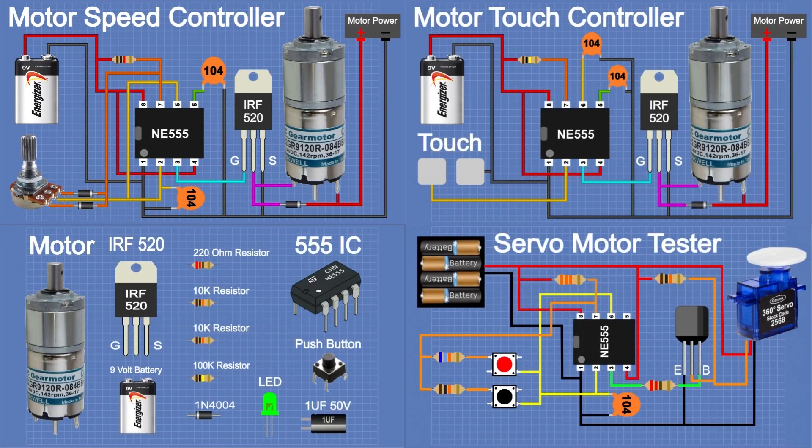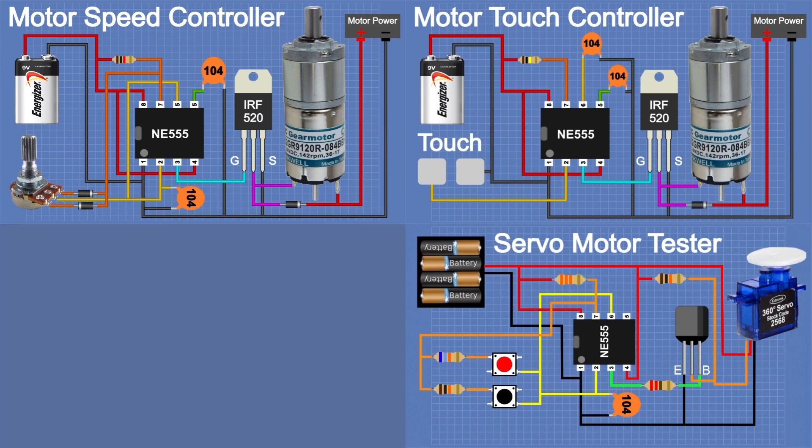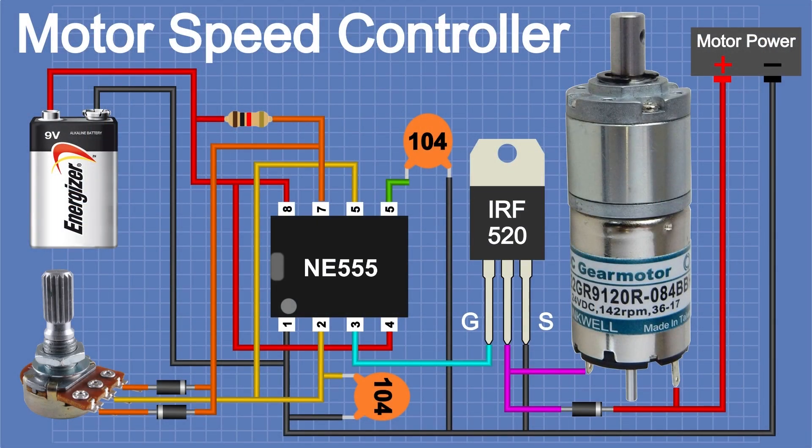Hi guys, today top 5 projects. Get started, projects. Top 1 project: motor speed controller.